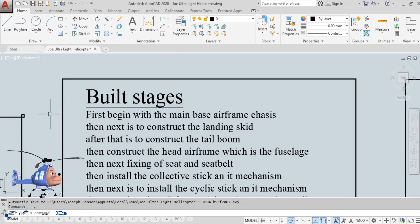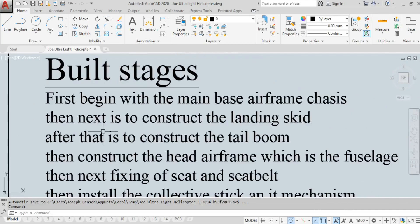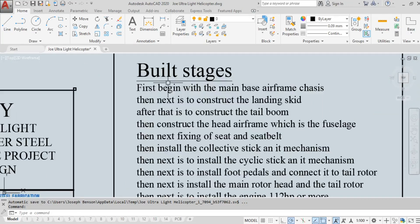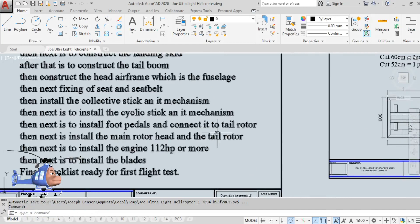The first stage begins with the main base airframe chassis — I want to keep everything simple. The next stage is to construct the landing skid, then construct the tailbone, then construct the head airframe which is the fuselage, and then the fixing of the seat and seat belt. These draft stages are a guide for everything you need to know about the Benson B1 ultralight helicopter.